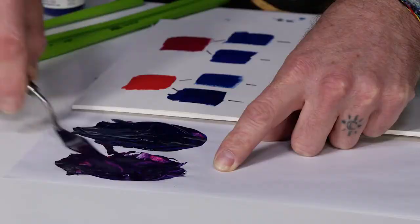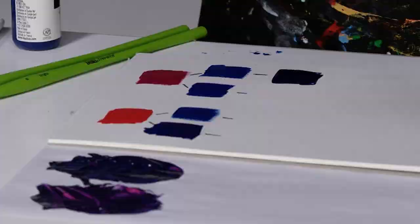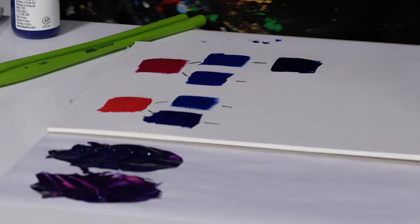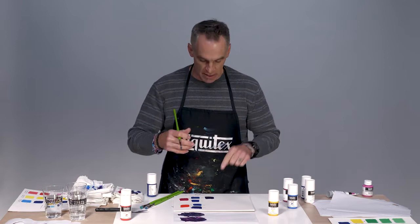Taking our quinacridone magenta and phthalo blue green shade mix — that's our initial color, a very dark violet. What's great about a color like that is the subtleties come out when we add tints of white. But right now it can serve as a black. Sometimes when painting with Mars black or ivory black, it's so intense it almost punches a hole in the surface — so dense. This violet mix, with its blue and red content, has more subtlety and can stand in for a black.